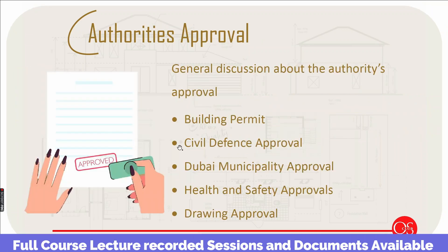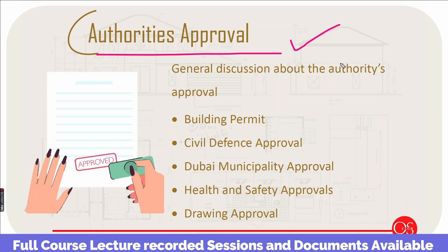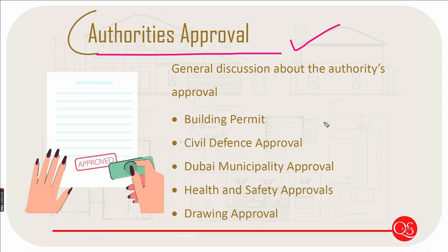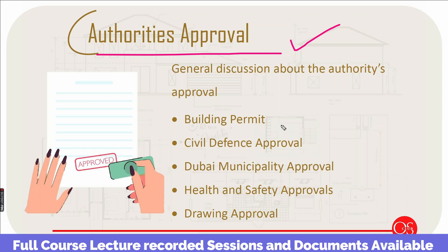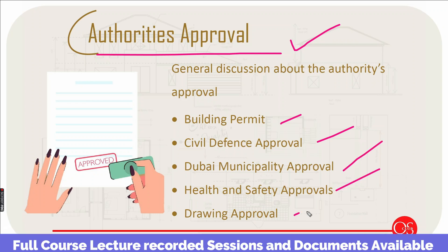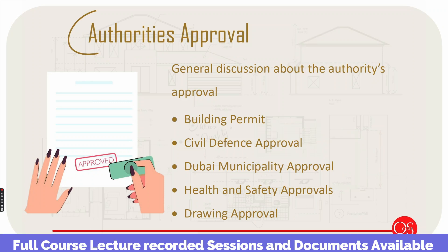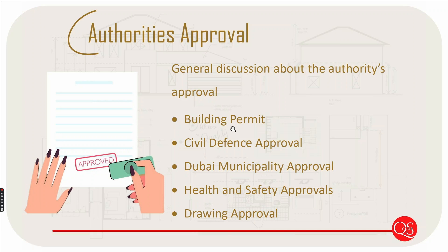If you work in the Middle East, you have to do authority approvals. We will cover the concept of what is needed — including the building, civil defence, Dubai municipality, Abu Dhabi municipality, health and safety approval, and municipality approvals. These ideas, strategies, and authority approvals will be discussed in class.